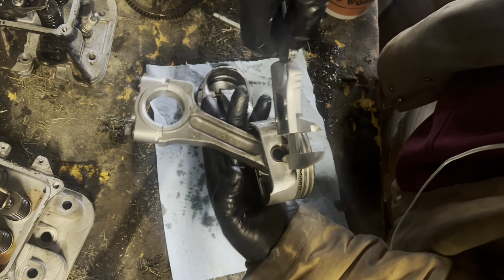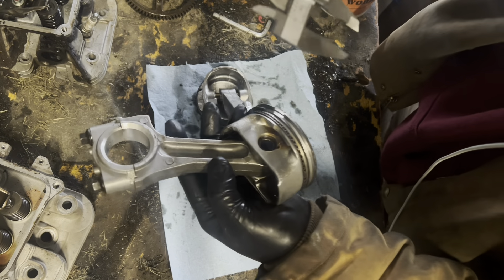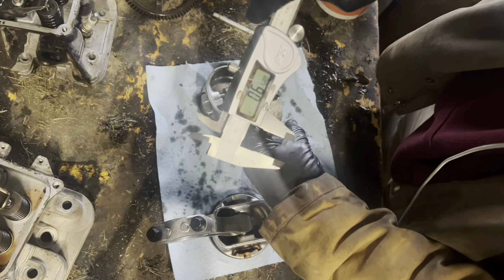Looking at the wrist pin hole on the Kohler piston — measuring the collar size there.